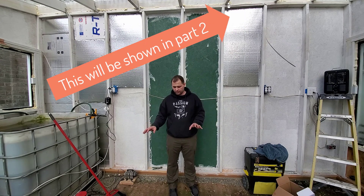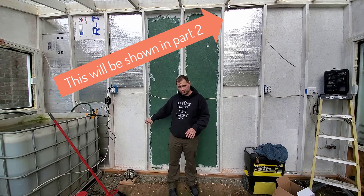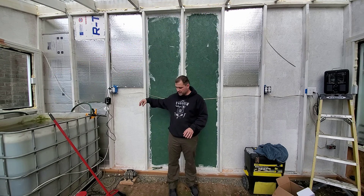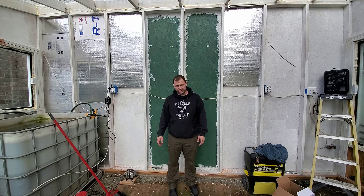I'll also be walking you through how we attach it to the external wall here, and what I need to do to the external wall to make sure it's all strong enough — how I anchor it to the ground so it doesn't push away, and how I attach all the walls together.